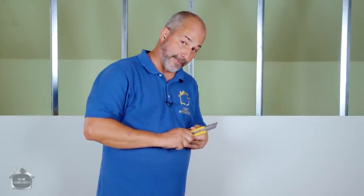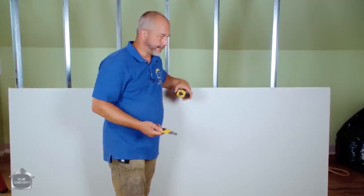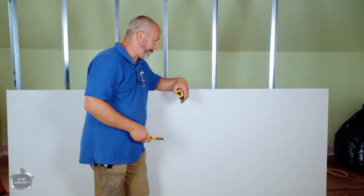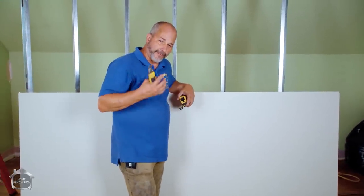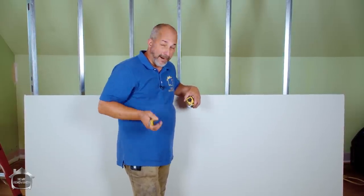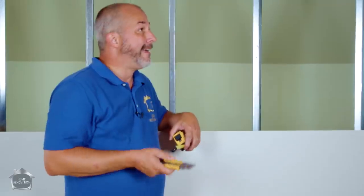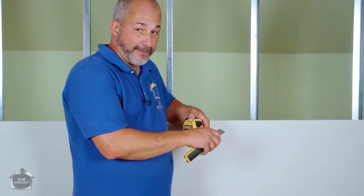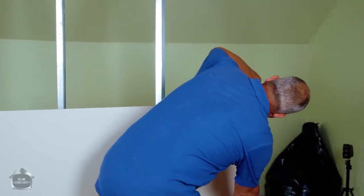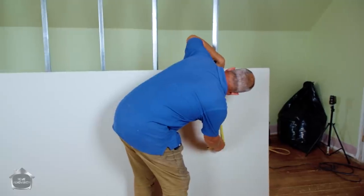The secret to this application is that we're using quarter-inch drywall. It looks like regular drywall but it's super thin. We have to use two layers — otherwise there's not enough density for that wall to last long-term. Three-eighths might work if it's a really shallow bend, but this is a pretty aggressive curve, so using the right material is a good idea. You won't find this at Home Depot unfortunately — you'll have to go to your local commercial supplier and ask for quarter-inch drywall.